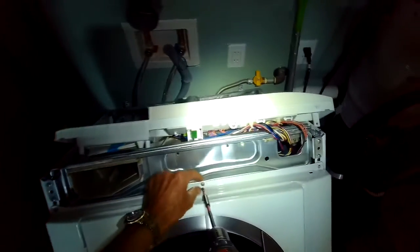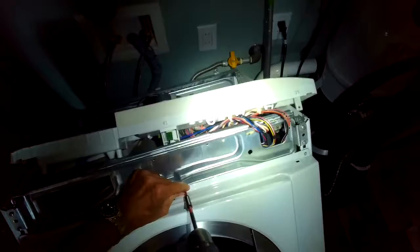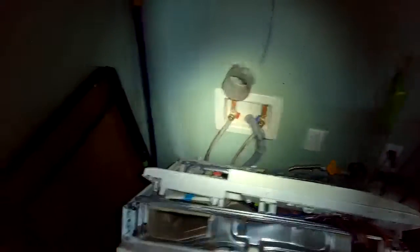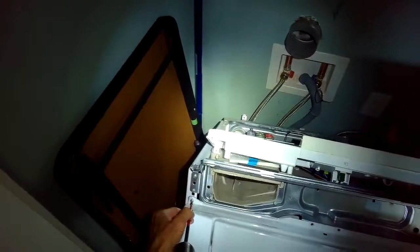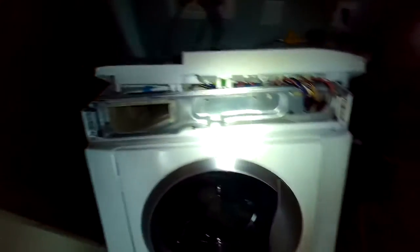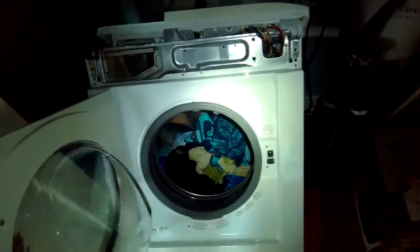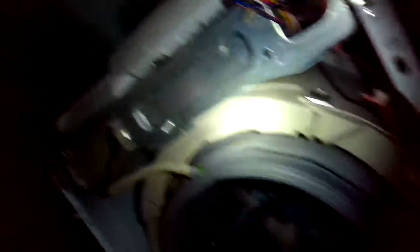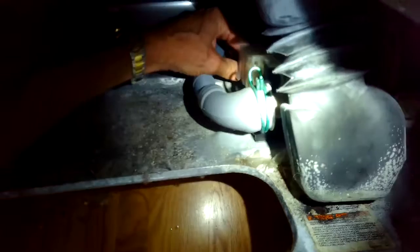We're removing the top screws holding on the front panel — all these screws are the same size so you don't have to worry about which one you took out. We're making sure the boot is no longer connected, then we're going to lift up on the whole front panel by about a quarter of an inch to release it from its clips and pull the whole thing off. There we go — now we have good access to the drain pump.